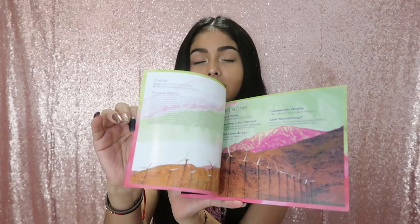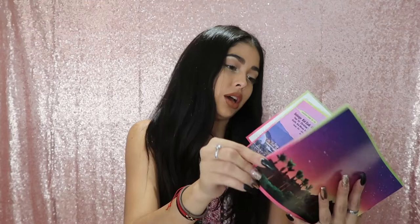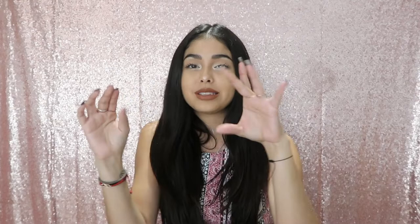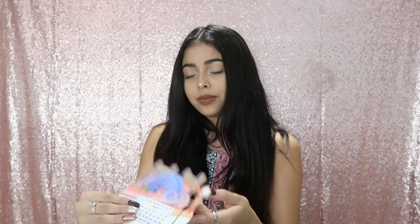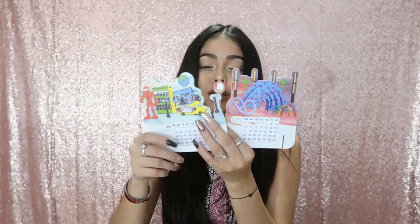It comes with a festival guide that shows all the artists that are going to be playing that weekend. It also comes with kind of a puzzle — last year the one I had was a bunch of little puzzle pieces that made one of the buildings from Coachella. This year it came with a bunch of pieces too; I haven't attempted to put it together, but it does look like it's a calendar.